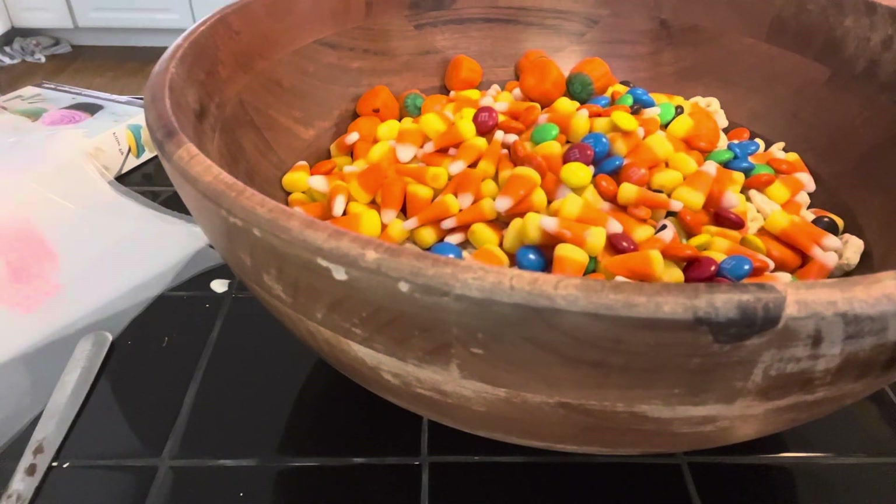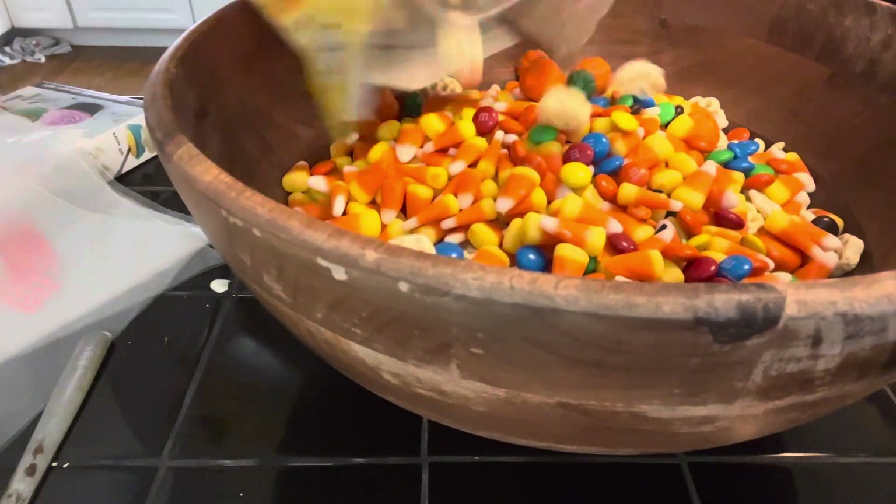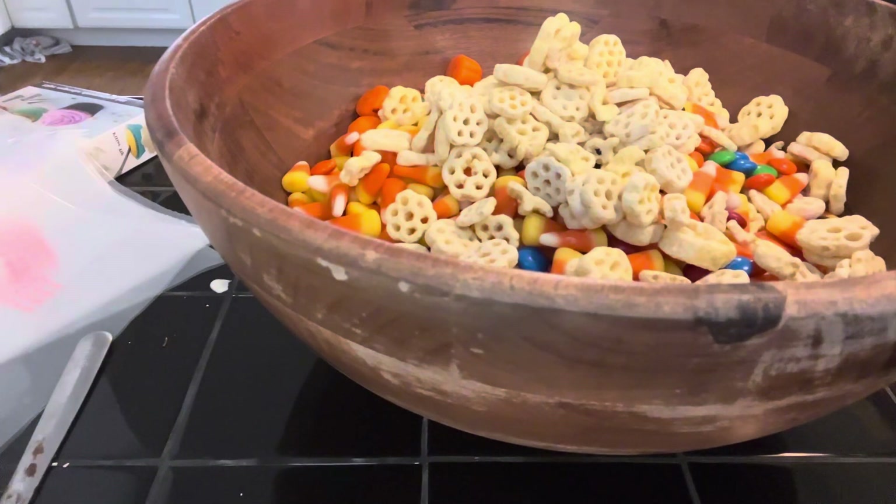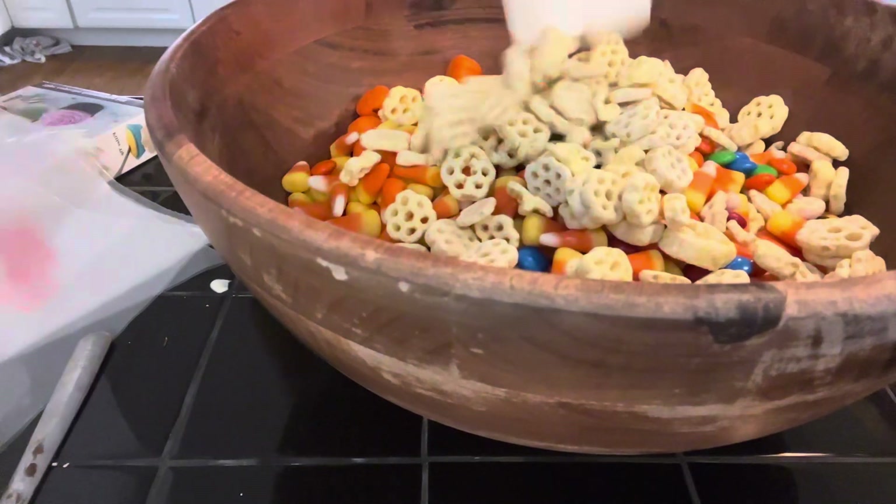I hope you guys have been enjoying my Halloween videos. And then we're putting in just some more honeycomb — we got the biggest box of honeycomb you can get, so we had a ton of extra. You guys probably will too if you make this. It's nice to have some extra snacks separate, but then one big snack mix to take anywhere.